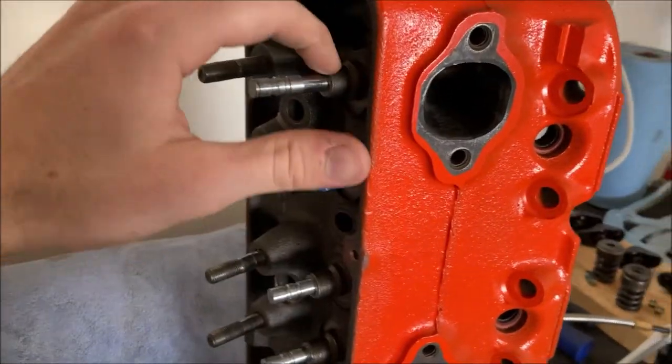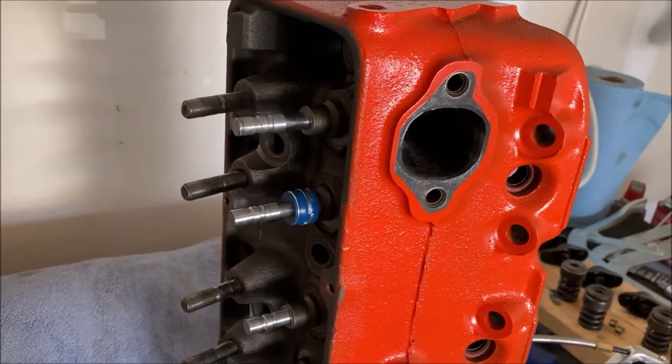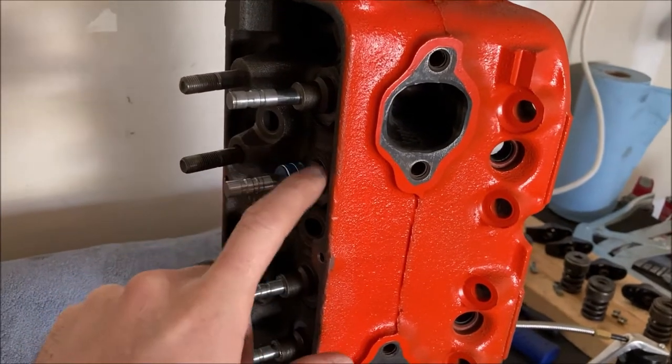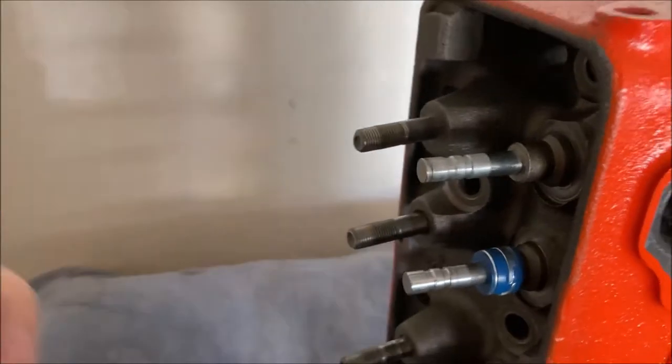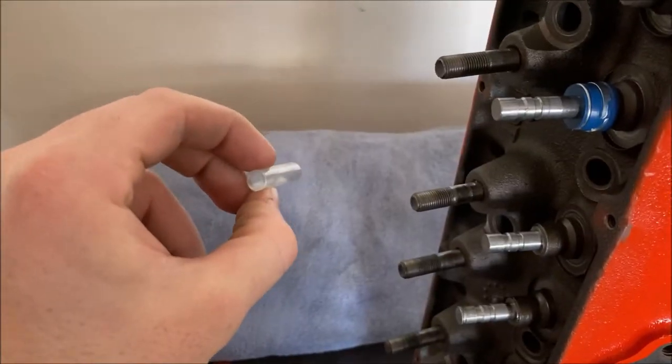That's kind of a better seal so you don't get oil down on top of your intake valve. On the exhaust valve it gets a little hotter and that's fine — they'll typically just burn it off, so not a worry there. But on the intake side it's a little cooler and a little better for oil consumption.